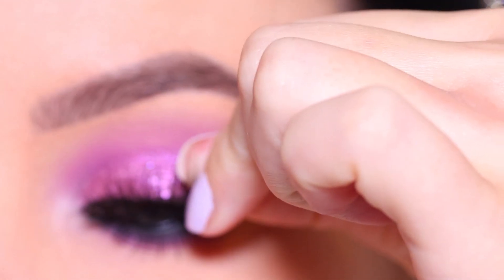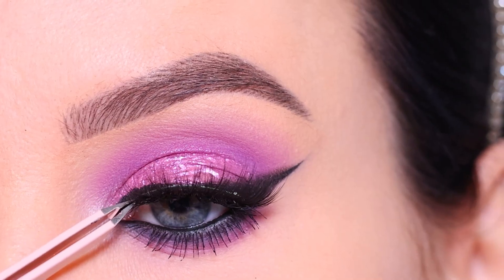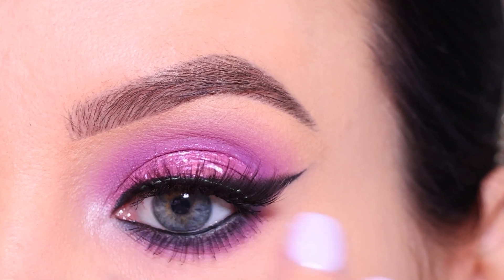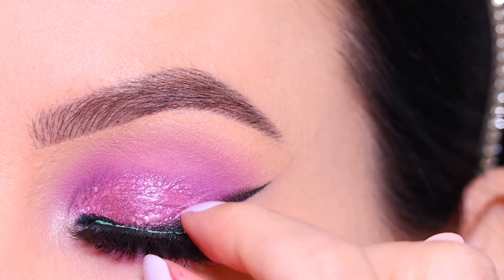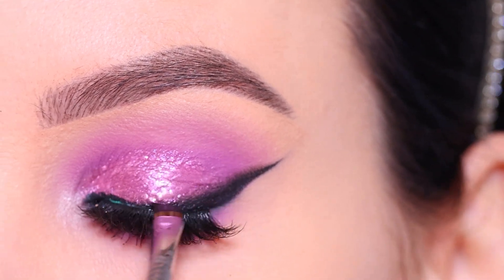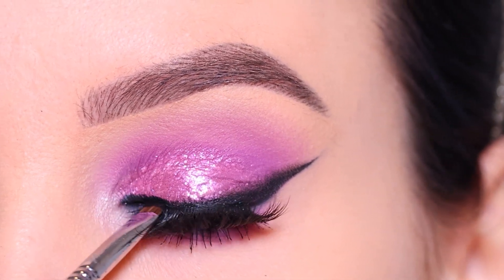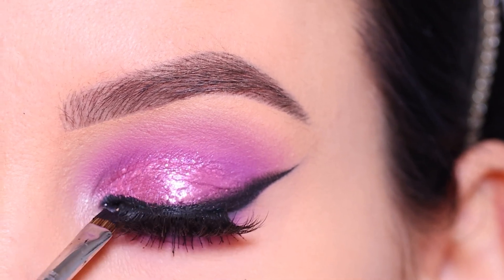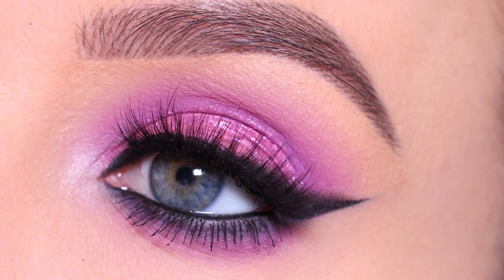I'm using false lashes from Queen Tarzi in the style Nora — such a beautiful lash style, I absolutely love it. They're not too dramatic and not too neutral, just the perfect amount of glam that really suits today's eye look. I'm making sure the lashes are applied nicely, and then I went over the lash band with a little more of the Sigma Wicked Gel Liner to cover the glue. And with that, the eye look is finished!